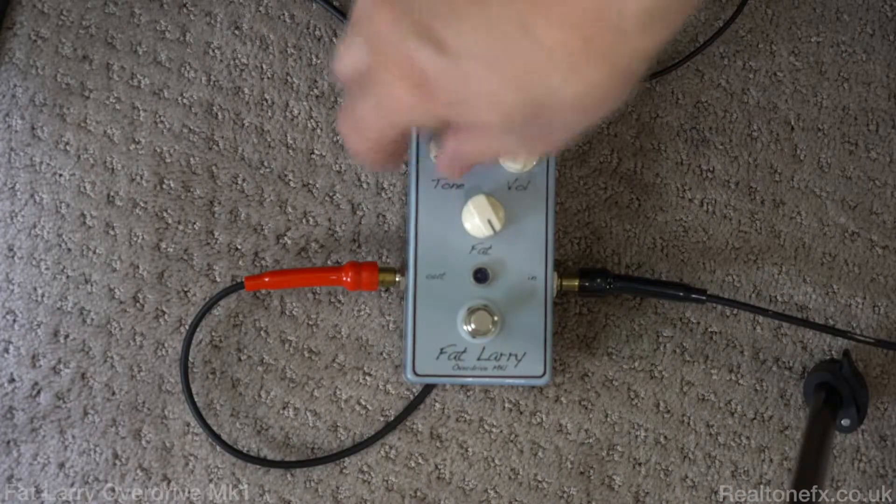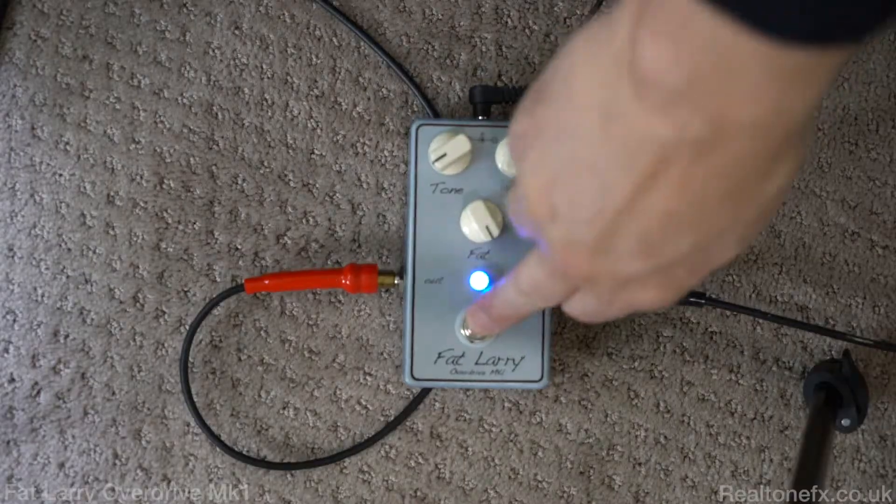I want to show you a couple of things here. Let's turn this tone way down. [Guitar demo with tone down.] Okay, and that's from here. So it's not really changing the tone of the amp that much. Because the other day we used it through a Metropolis amp — did a whole other thing.